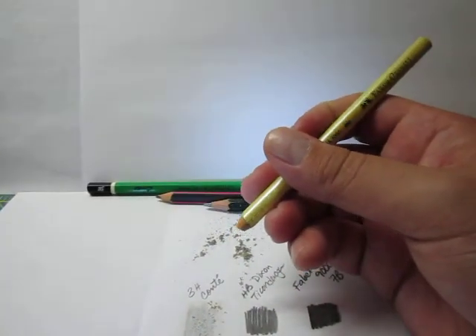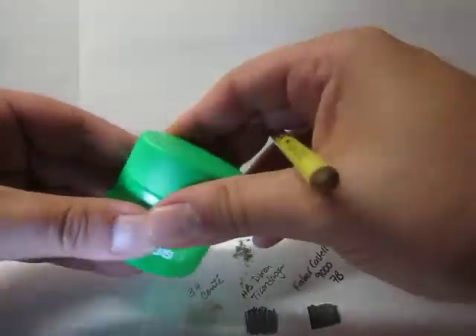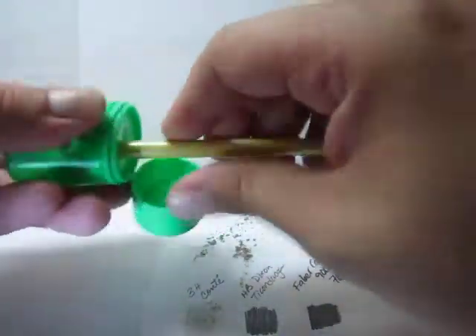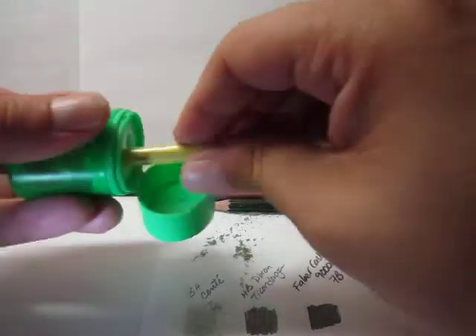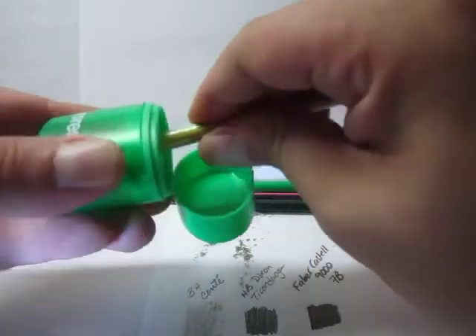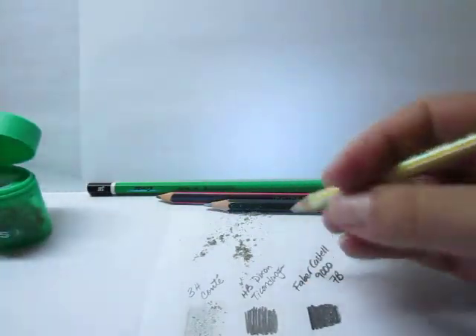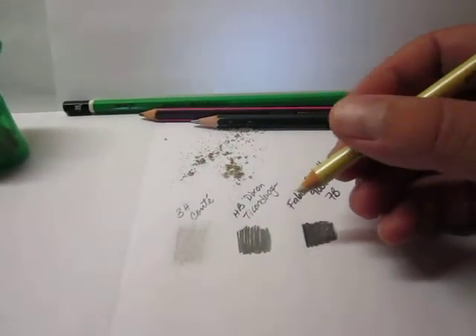Let me give it a quick sharpening to see if that helps. I'll grab my coarse sharpener. It cut the rubber a bit, so I'll try this tip. That's about as good as it gets. So that's 3H from Conté.